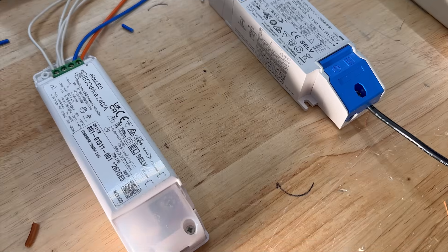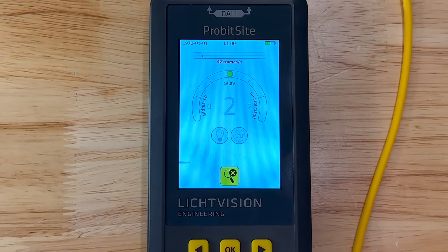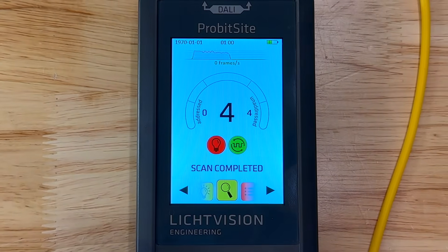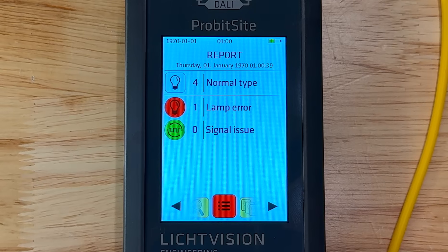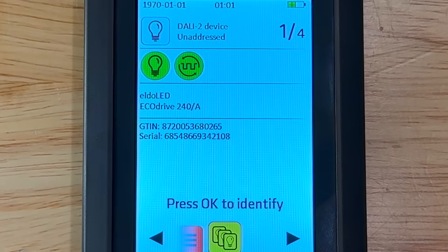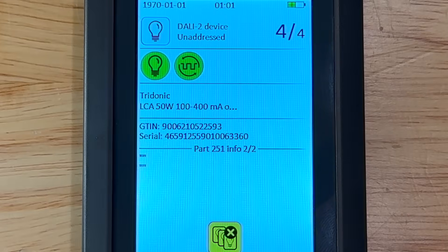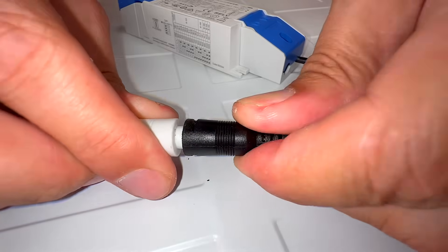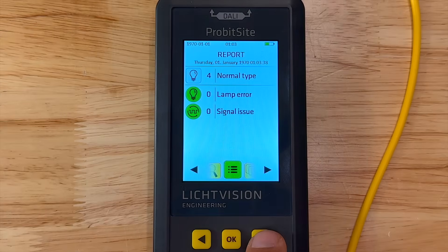We gathered a mixture of different DALI fixtures and drivers from around the workshop and connected them together to form a common DALI bus. Repeating the scan, we can see four devices are connected. During the scan we can see the data frames being transmitted on the bus along with the live voltage level. When the scan finishes, the signal quality is healthy but one device is reporting a lamp error. We can identify all devices simultaneously to visually locate the faulty fixture, or scroll through the report to inspect each device individually. We can see that a CU Power device is reporting a lamp problem - in this case the LED panel simply hadn't been connected to the driver. Once repaired, a quick rescan confirms the system is now working correctly.